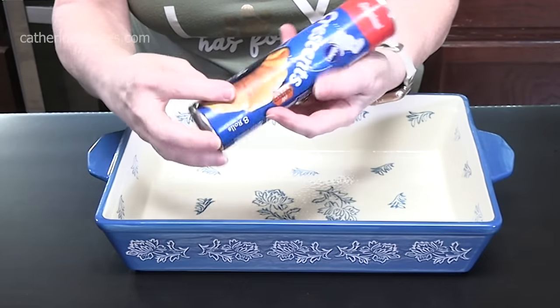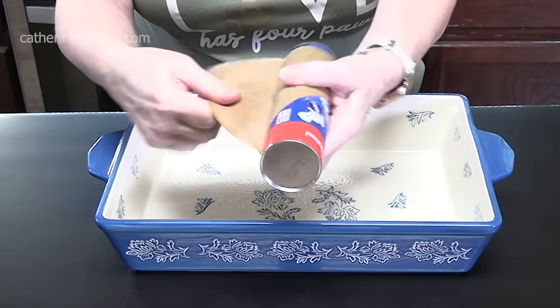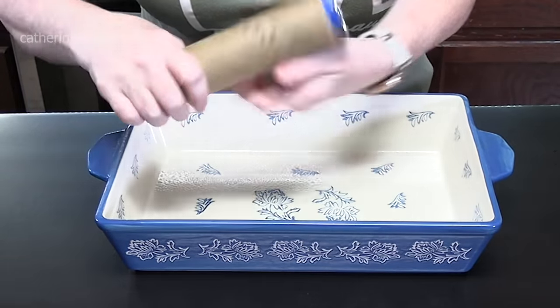You can get the crescents that come in the rolls, like I have here, or you can use the crescent roll sheet — whichever one you can find.